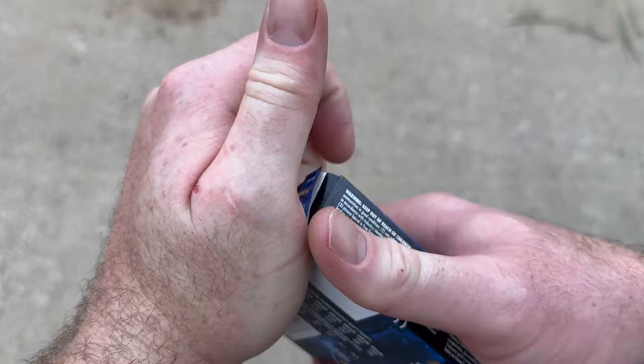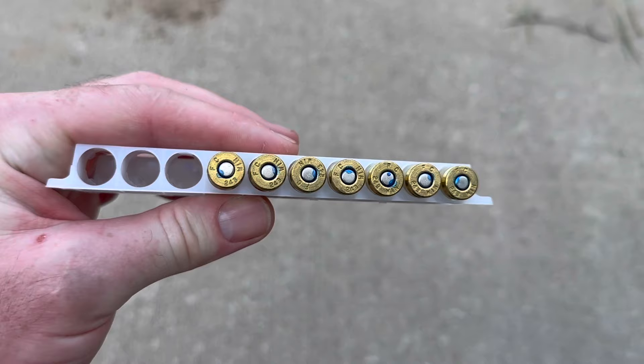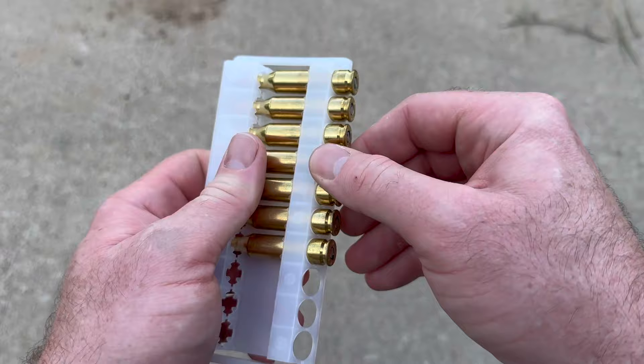Go ahead and take a round out, take a look at it. I've already fired a few out of this box to zero my rifle to it, but it's got that blue lacquer sealed primer that Federal does on all their ammo — it's a nice touch. There it is. It's just a classic soft point hunting load.